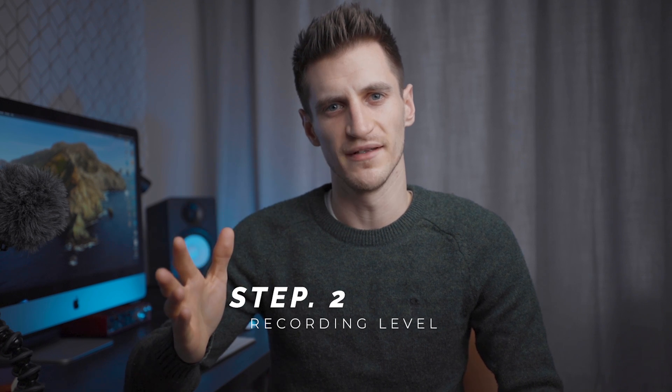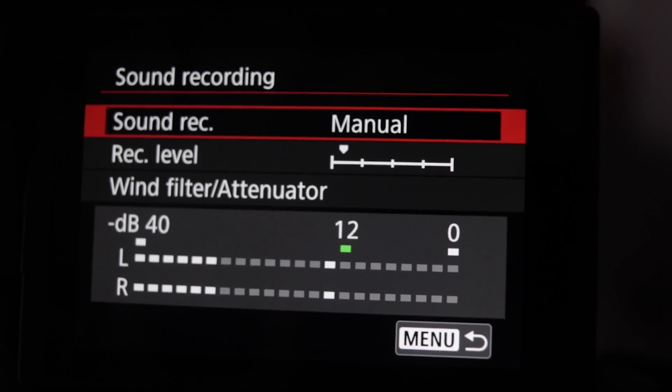Right. Step number two — before you start filming anything: the recording level. The higher the recording level is set on your camera, the more hiss will be introduced into your sound. People think you have to turn it up as high as possible to get the best sound, but that's just introducing more noise and more chance of external noises being picked up. So you want to aim between minus 12 and minus 18 dB on your camera recording level. By doing this, there's less chance of clipping and distortion, you'll get a cleaner sound, and you can just turn it up in your software afterwards. Because it was a quieter level when you were recording, when you do turn it up, you're not going to get as much hiss.